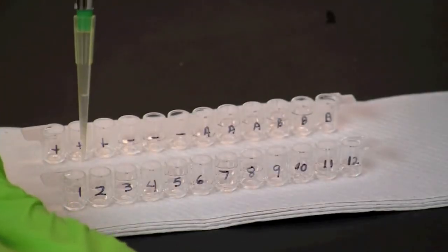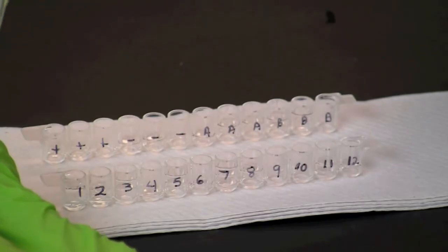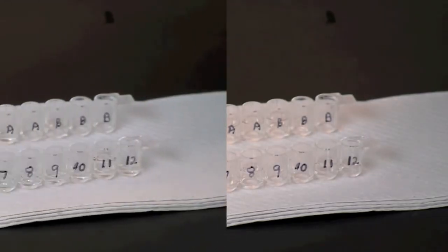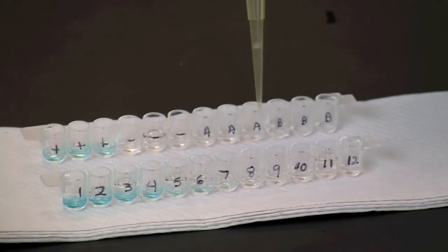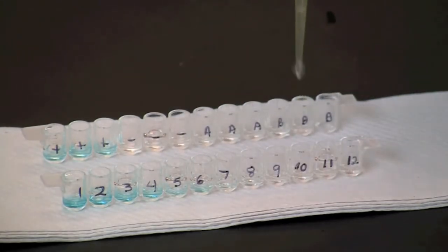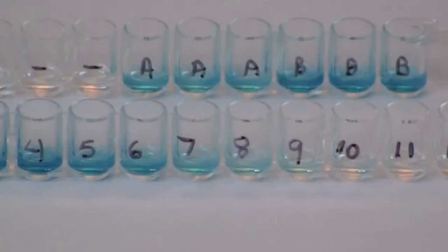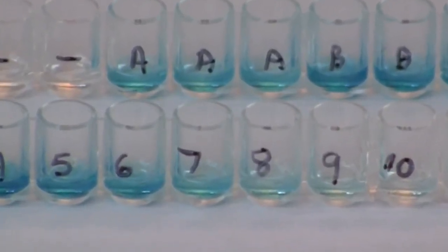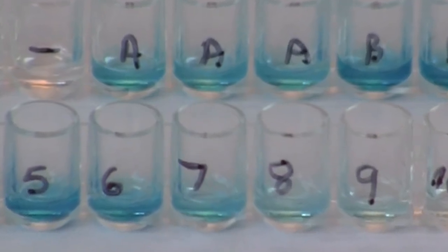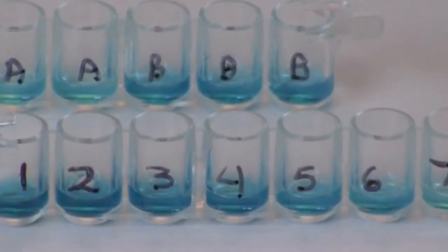Use a fresh pipette tip to transfer 50 microliters of enzyme substrate into each well of both microplate strips. Visually compare the intensity of the color in the test wells to the intensity of the color in the standards. Identify the standard that most closely matches the test wells and estimate the concentration of antigen in the test samples.